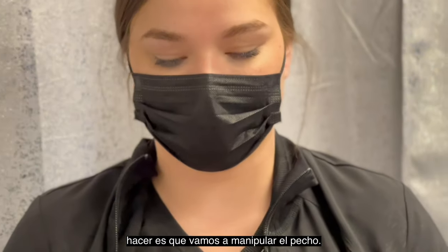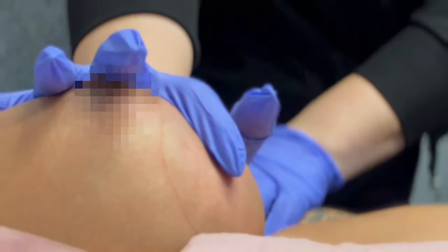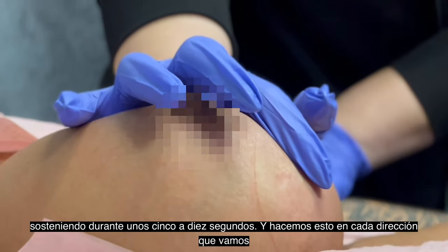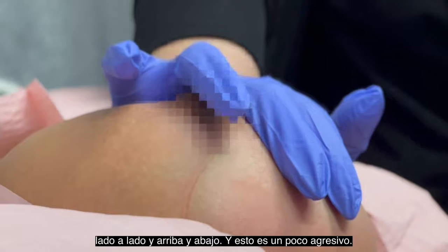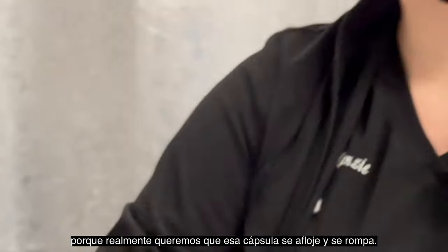So after we take the machine off, all we do is manipulate the breast. I'm going to go ahead and push the breast to the side, holding for about five to ten seconds, and we do this in every direction — side to side and up and down. This is a bit of an aggressive treatment because we really want that capsule to kind of loosen up and break.